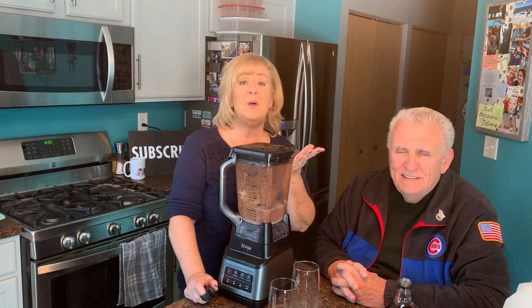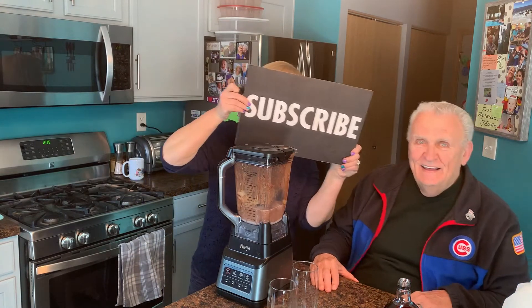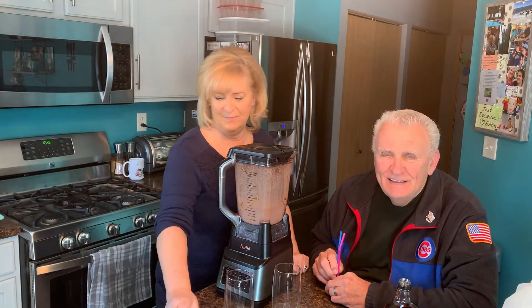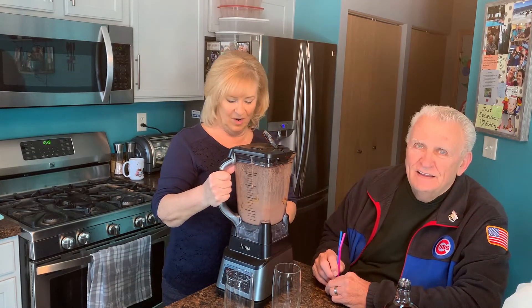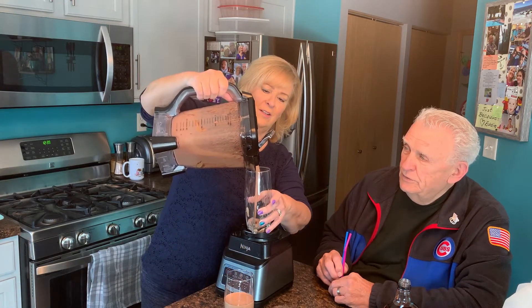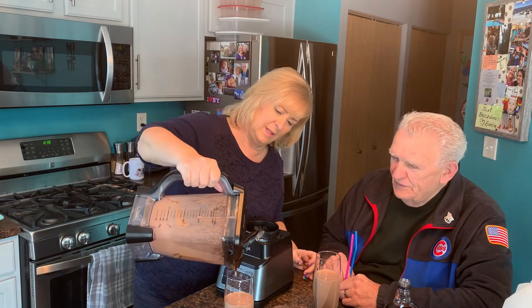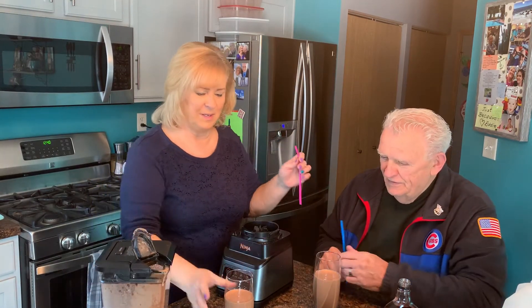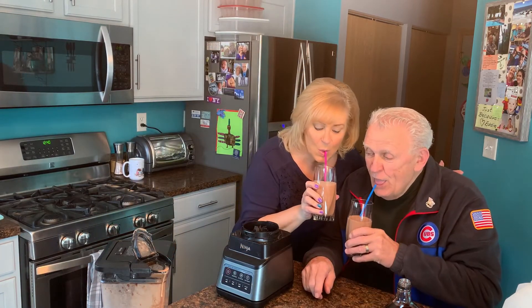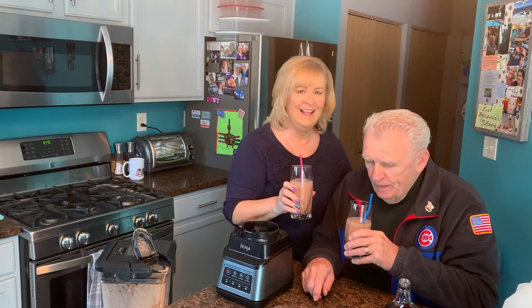If you'd like to see more smoothie recipes, let me know in the comments. And if you have a favorite smoothie recipe you'd like to share, I'd love to see that in the comments as well — maybe I'll even put it in one of my videos. Don't forget to subscribe! Smoothie's ready to go, babe. And this thing has a nice spout — you don't even have to take the cover off to pour. Look at that, so chocolatey — oh my God, that is beautiful. A liquid Reese's peanut butter cup. That is delicious. And it's good for you!